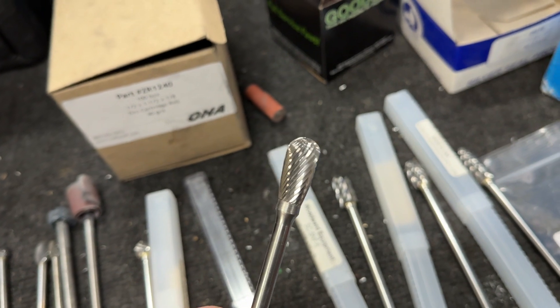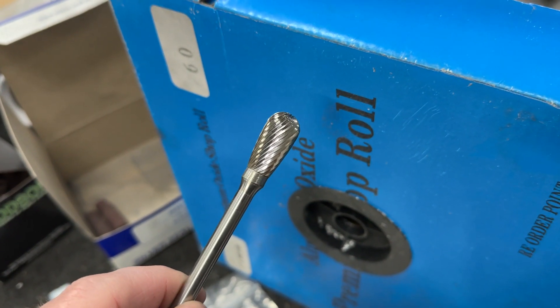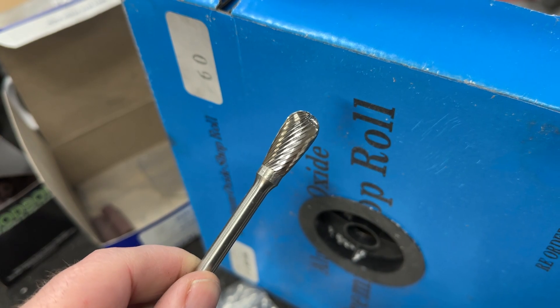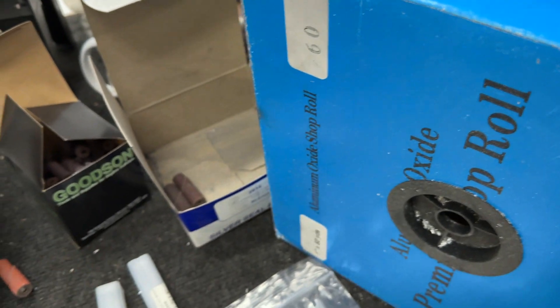This is an inverse radius. This is what I use — it does great for going over the short side and you can get rid of that ridge. Great one there.